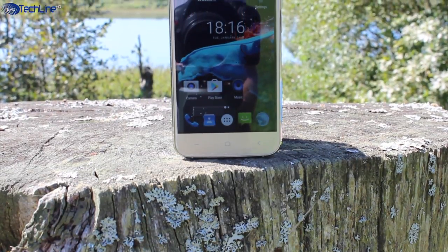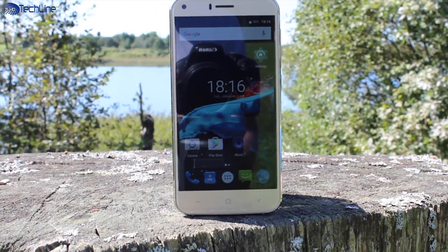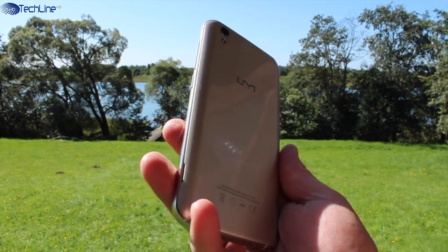I just came across the Yumi London, which is a $69 phone. It has decent specs and sports a very good build quality. This is Linus — stay tuned for a full review.